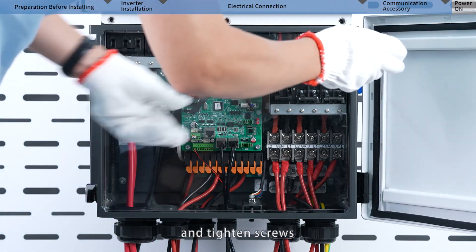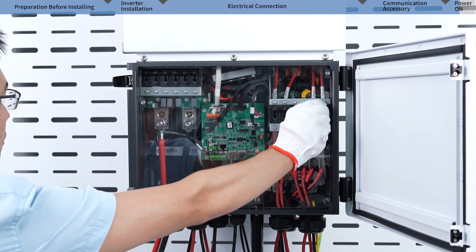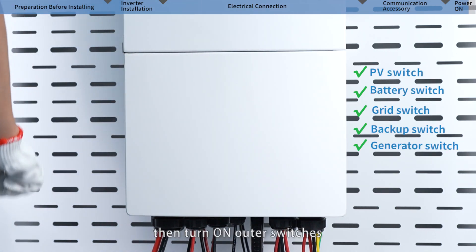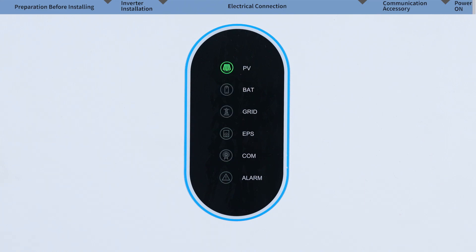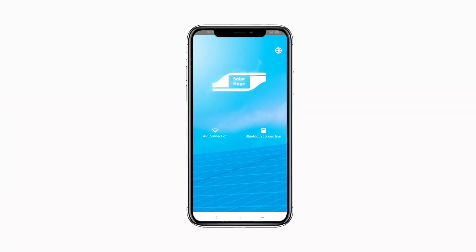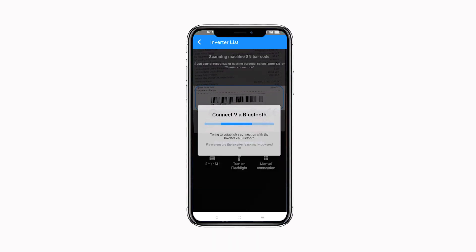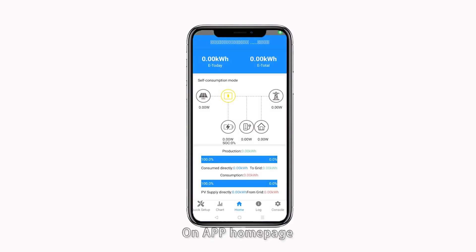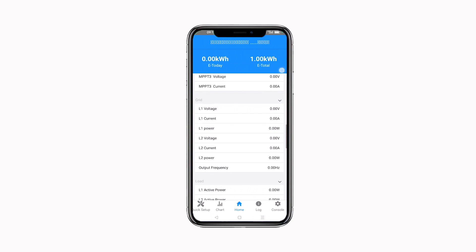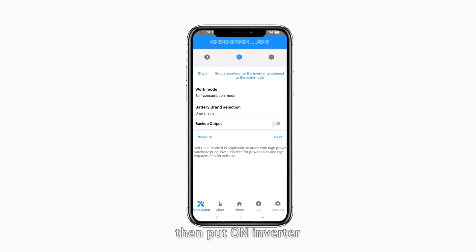Install the isolation piece back and tighten the screws. Put on battery and AC switches. Lock the cabinet and turn on the outer switches. Download SolarHope from Google Play or the App Store. Open the app and click Bluetooth for local connection. Scan the inverter serial number barcode and connect to the inverter. On the app homepage you can overview system status and slide down to check real-time parameters of each part. Go to the Quick Setup menu to confirm regulation settings, export power control settings, and working mode settings, then turn on the inverter.